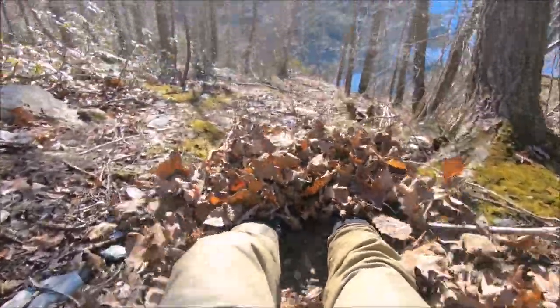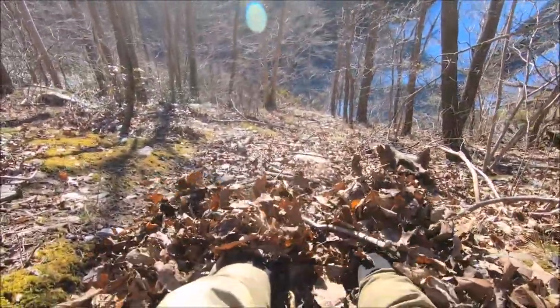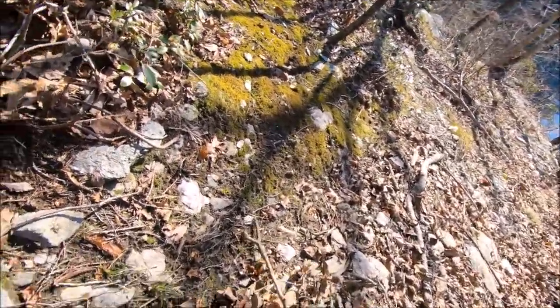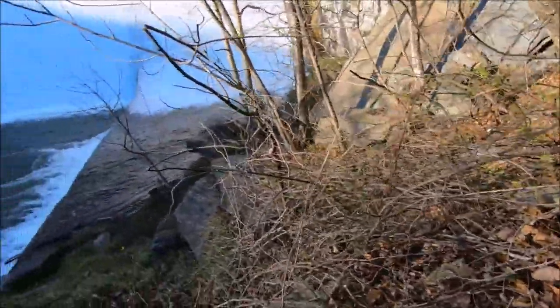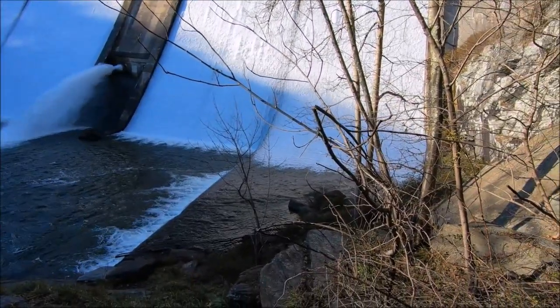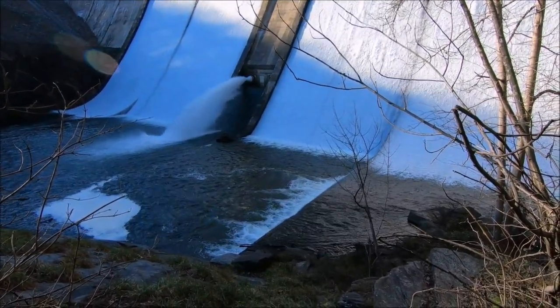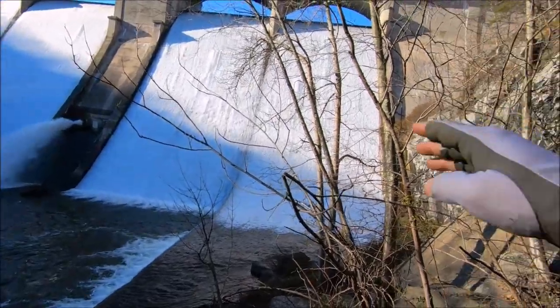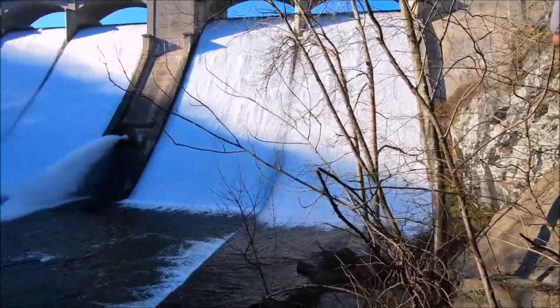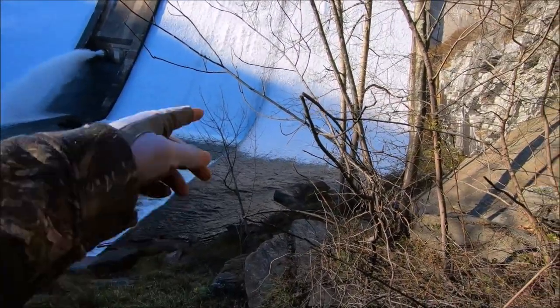Sliding down the hill guys — on purpose obviously. Look at this, this is absolutely insane. It is rolling down through there. Normally there's no water coming down on the sides, but there's water coming down the whole sides now. We're gonna have to stand in some water to fish.